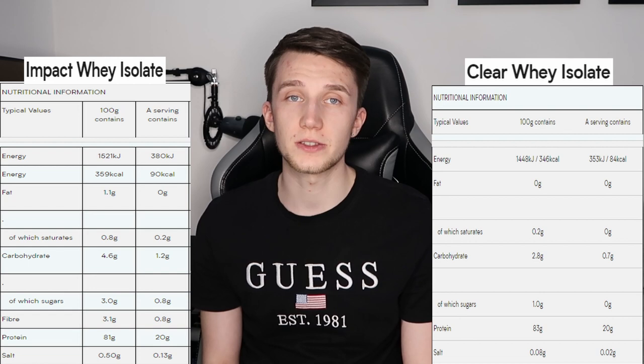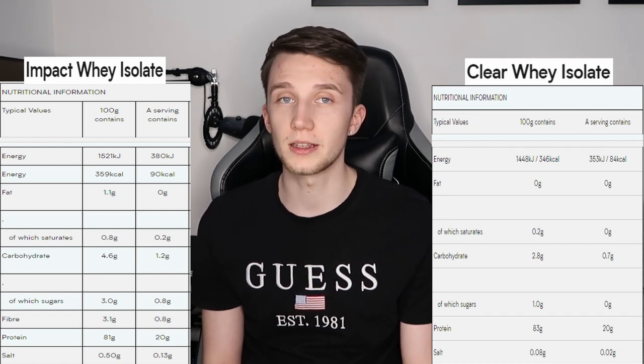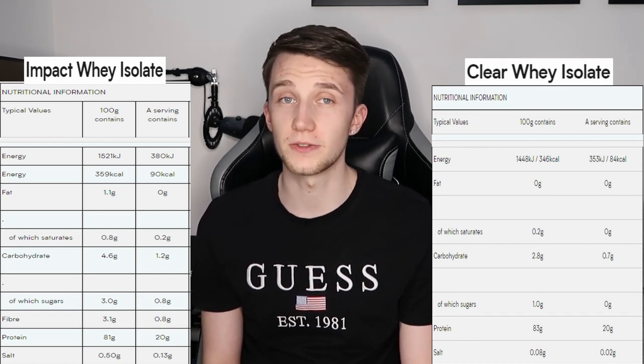When you're shaking Clear Protein you need to do it for about 10 seconds, let it set for a minute because it does froth up, and then go for it again. Okay so that's all five mixed up now. I did forget to mention nutritional values so I'm going to put the normal whey protein and the clear whey protein side by side so you can see the differences. I did get these on a good discount through one of the MyProtein promo codes so keep an eye out for those.